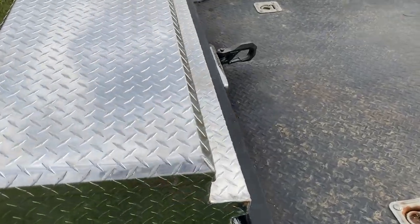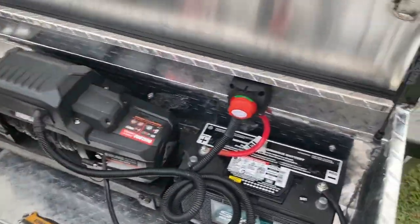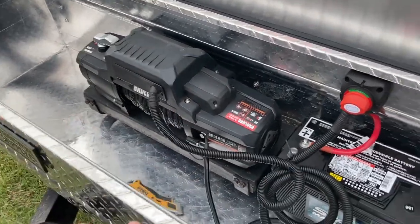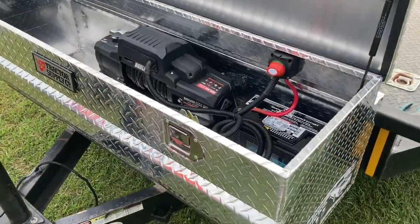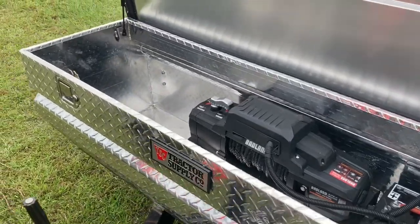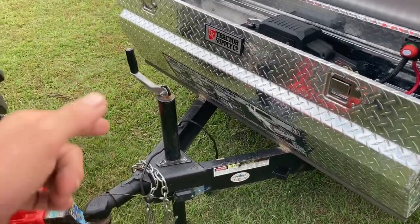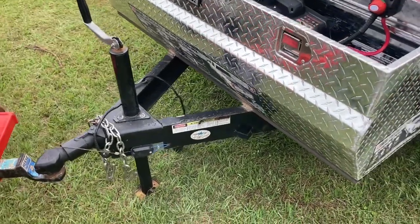The reason this box is on here is because chains, binders, and other things can all ride in here and be locked. The idea was for security and for storage so I don't have to carry a bunch of stuff in the back of my truck all the time. When we use this trailer for whatever we get it used for, it's kind of set up to come as a complete unit. The box fits well and the tongue jack still operates normally.